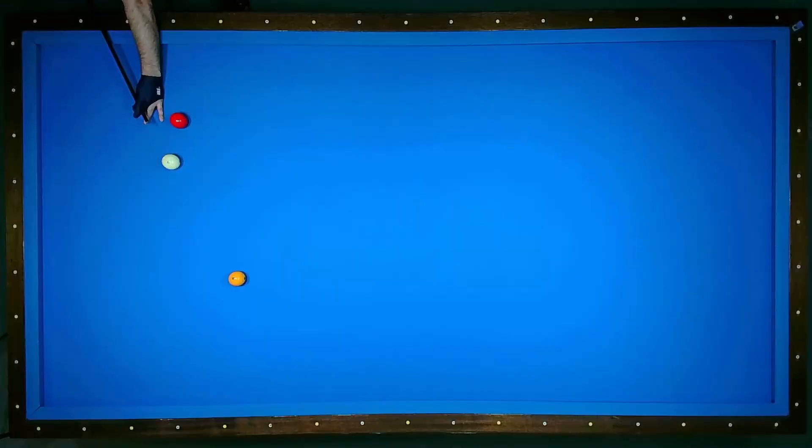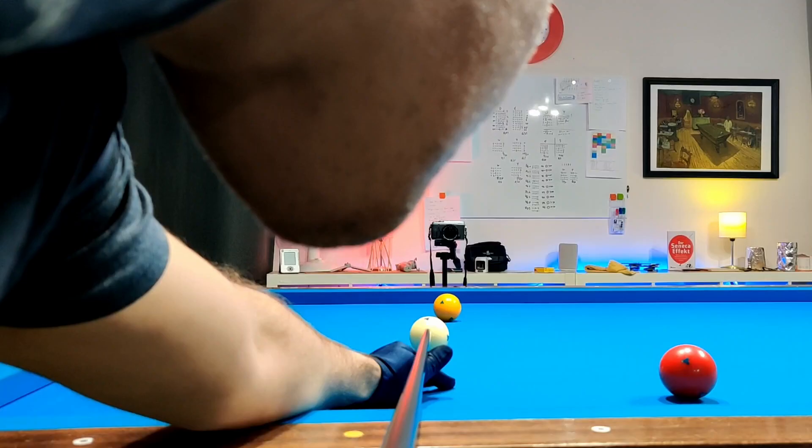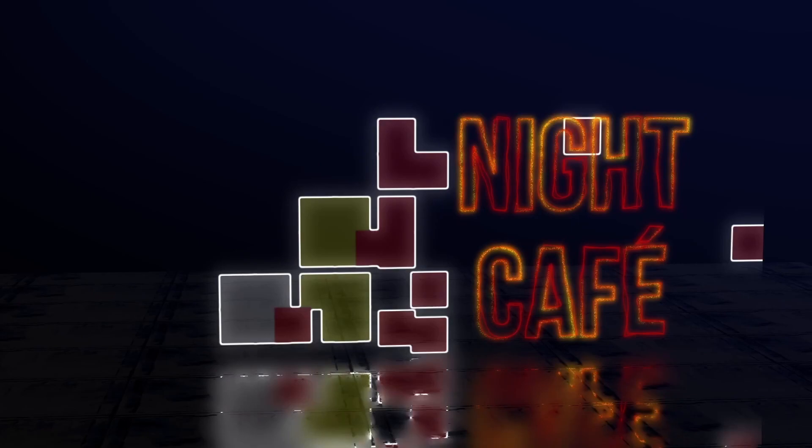The cue ball is played to the second ball and hits the long, short, and long cushion. Most of the time it is kiss safe. The shot is easy because the distances are small and it is simple to imagine the ball route. Many players play this by gut feeling.